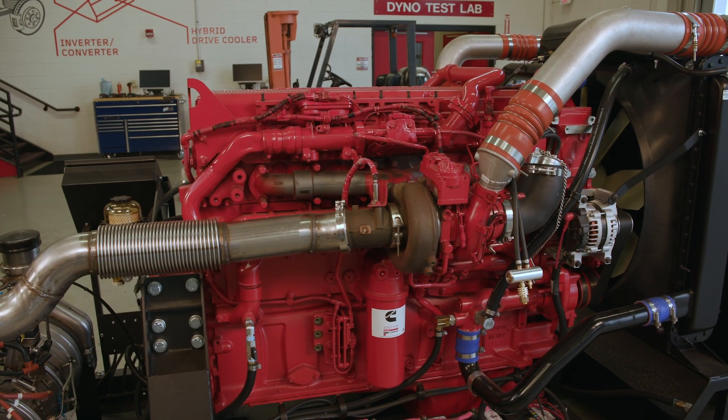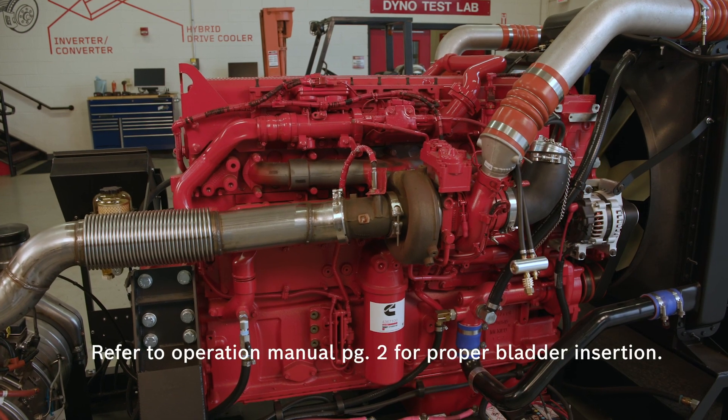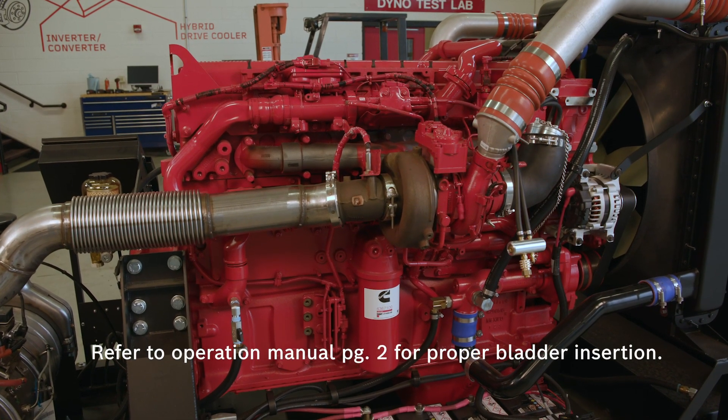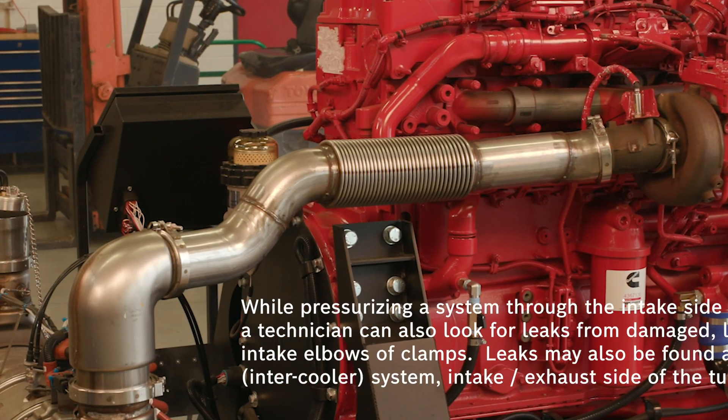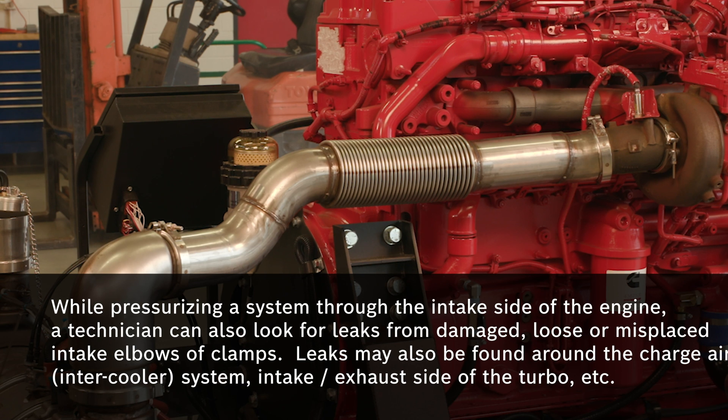Let's take a look at how the bladders are used on this Cummins engine to test the full system for leaks. You can see that I've got it installed on the intake manifold already. Let me show you how to install the bladder on the exhaust.